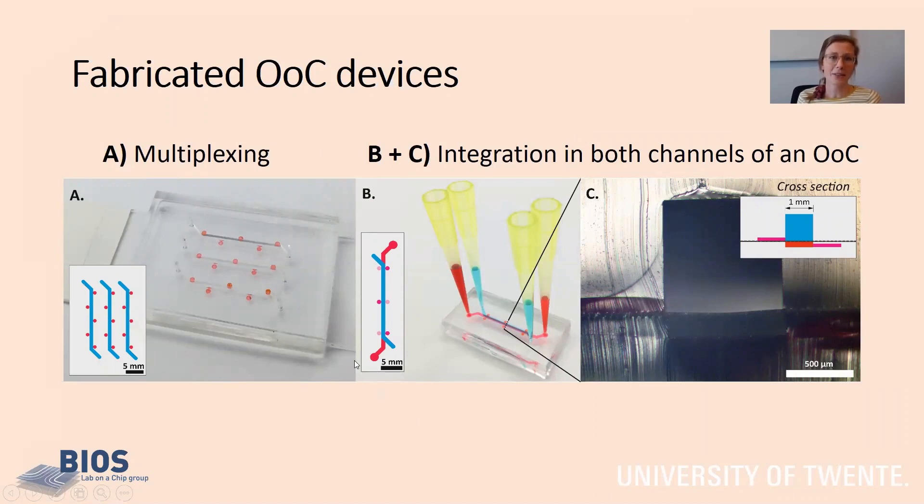We show that the method allows multiplexing — the patches can be placed at any desired site in the mold — and we show the integration in a typical organ-on-chip. This organ-on-chip consists of two parallel channels separated by a porous membrane, and we integrated sensor patches in both the top and bottom layer of the organ-on-chip, and also along the channel. This allows us to very specifically measure the oxygen concentration at various sites in the organ-on-chip.